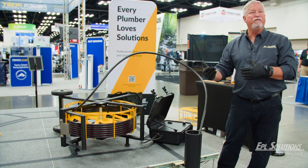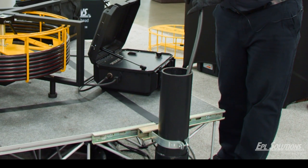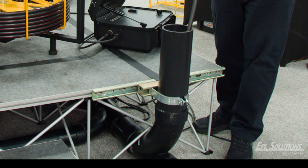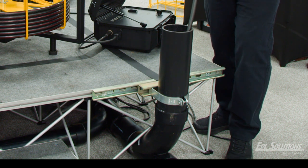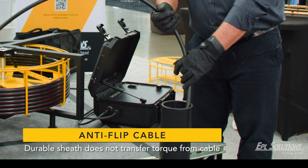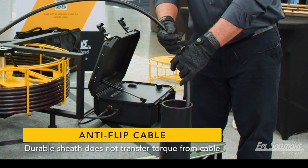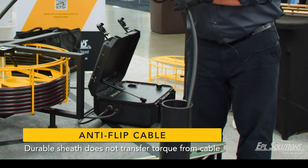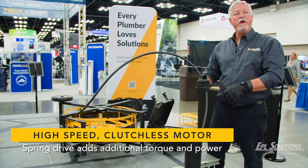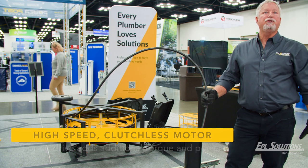We want to demonstrate our anti-flip and clutchless design. There you can hear it on the wood — you can see the chain. As I'm cutting the wood you can see that the cable is not torquing down; I can hold it with one hand. When our cable or chains or cutter catches, the motor stores energy, and while I'm still stepping on the pedal I simply pull the cable off — it's an instant restart, ready to go.